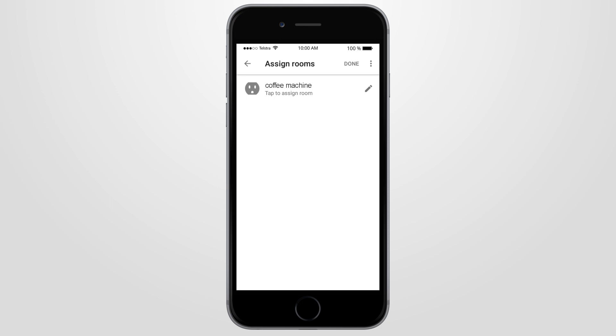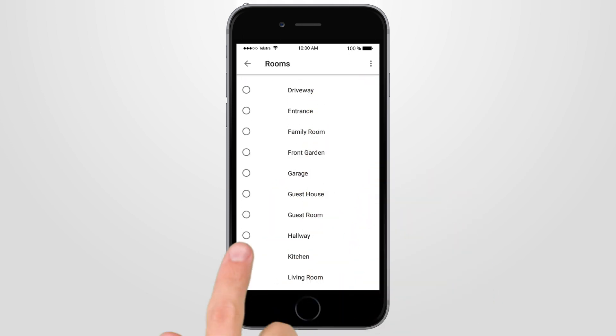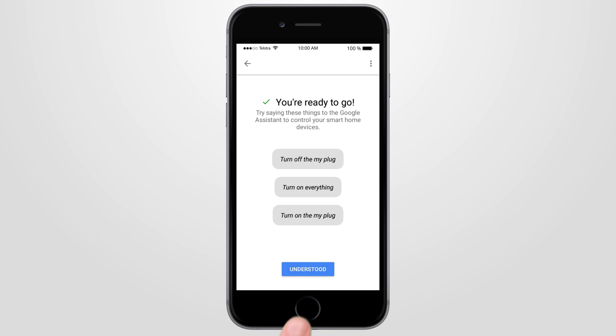Your Brilliant Smart device should now appear. You can now assign a room by pressing the pencil icon. Scroll down to select your desired room. The device is now added to your specified room. Press Done and you're almost ready to go — just press Understood.